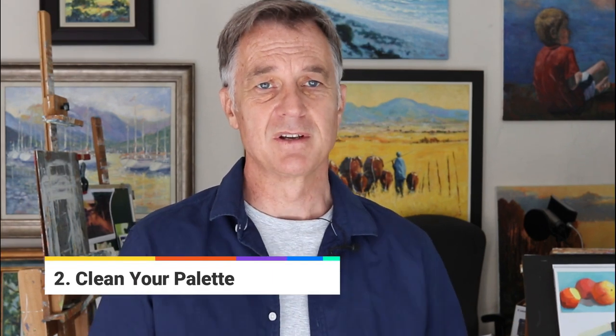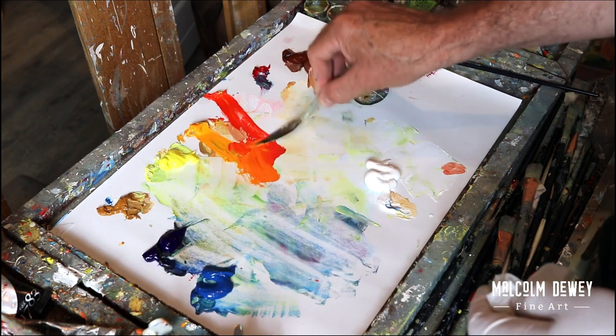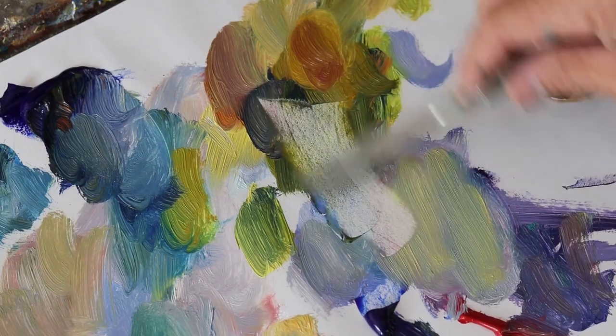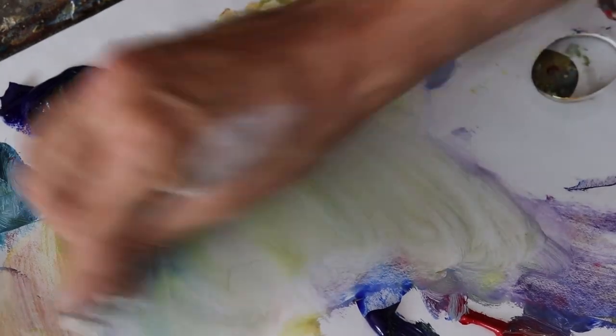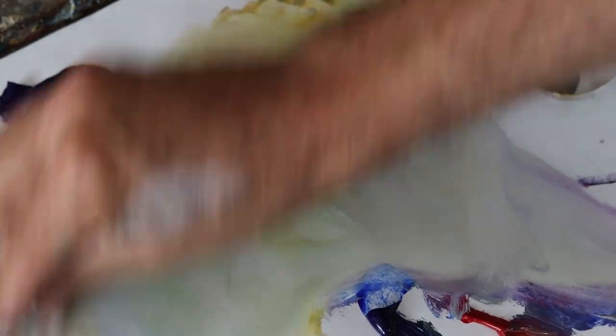When you start the painting, the palette is all nice and clean and tidy, hopefully, and you've put all the paints out on your palette. As you're working, things get more messy and chaotic. Every professional artist cleans off the palette on a regular basis, maybe several times during one session of painting. But certainly during the day, there'll be a few times where that palette is scraped clean and they carry on mixing. You cannot indefinitely drag paints over your palette and expect the colors to remain clean.